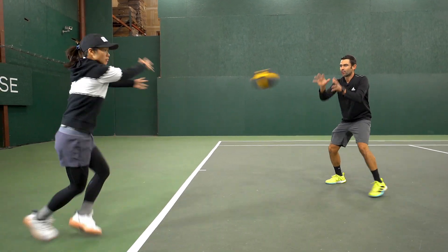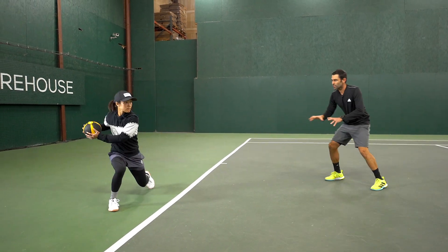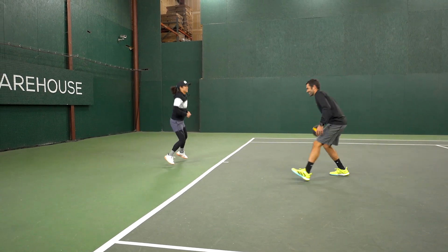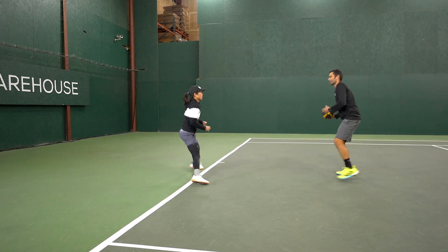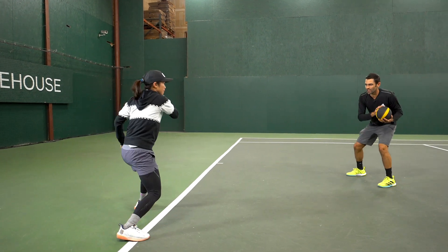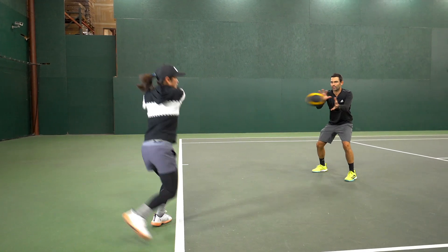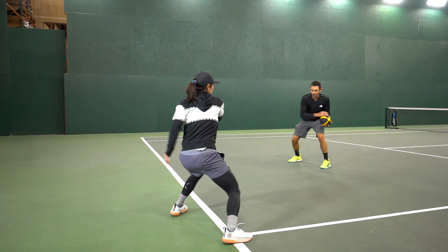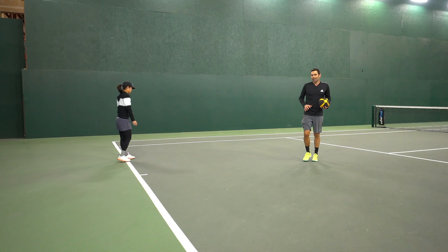All right, Danielle, ready — here you go. Move out, hold. Good, strong position there, now fire it, hold it again. Good, now strong recovery step back. Perfect. Again — hold, strong, fire it. Good, and recover back. That's it. Hold, fire it, get through that — perfect, recover. I love how Danielle's getting her weight through the ball, sending her weight through the contact point. Go, good, excellent, recover back.